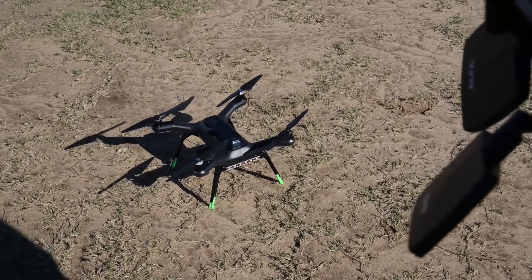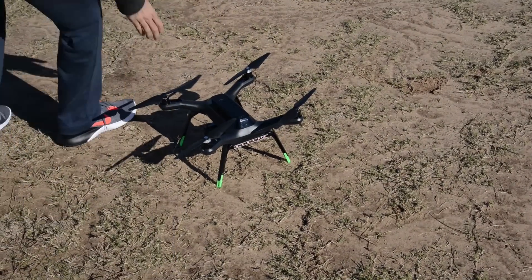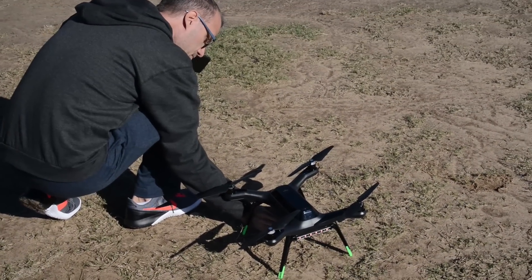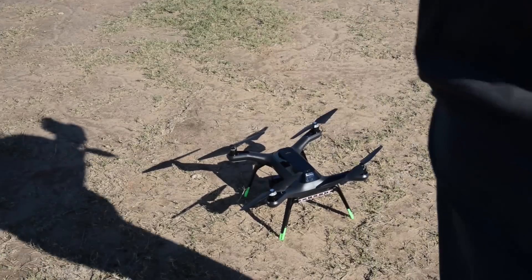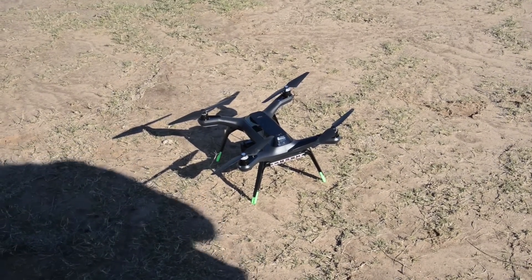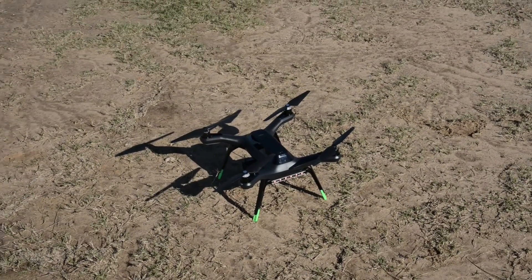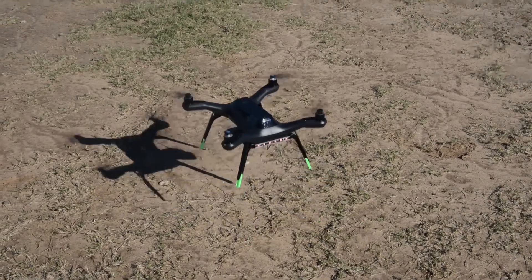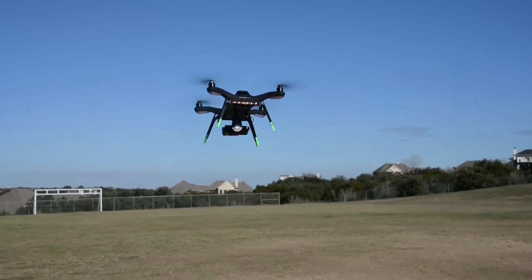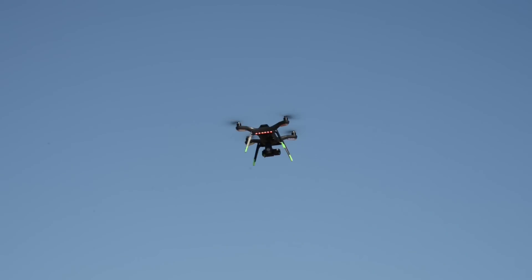If you search YouTube for '3DR Solo GPS mod' you'll find a ton of videos — it's a very simple operation that doesn't take long. Jason then turns on his camera and gets ready to take it up in the air. A brief glimpse of the drone spinning up is visible at the end.